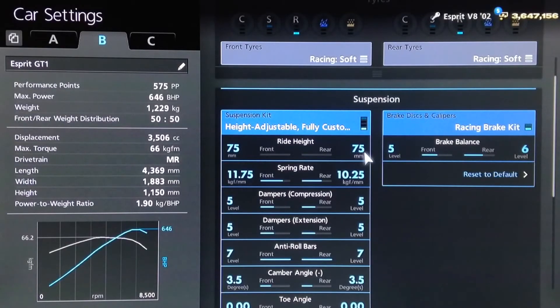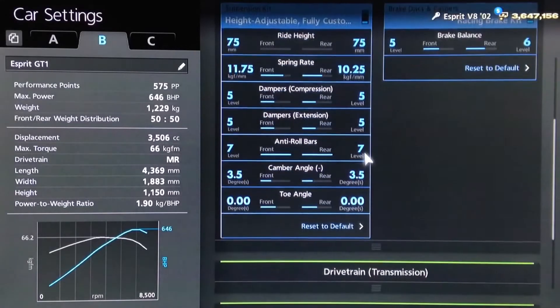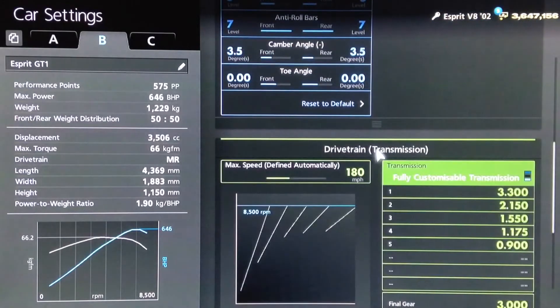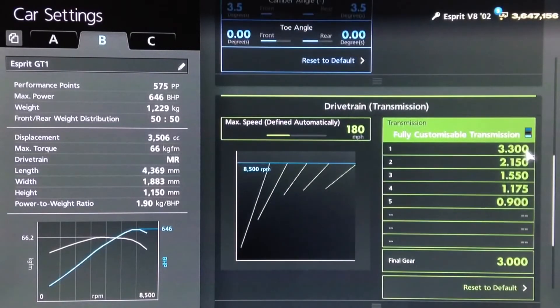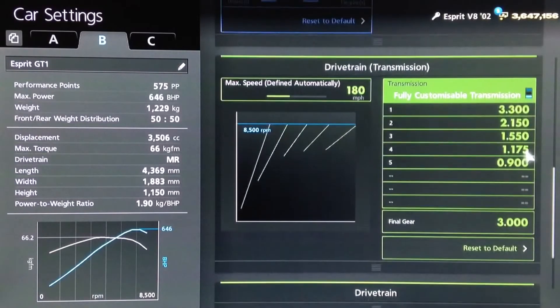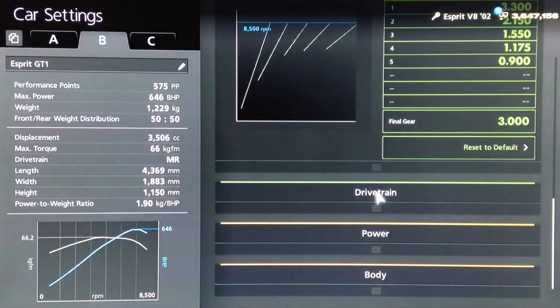For the ride height, we've got it as low as possible. Springs increased to 1175 and 1025, dampers to 5, anti-roll to 7, camber on 3.5, neutral toe. For the gearbox, it's powerful but not a top speed tune, so we've gone for an auto setting of 180, then rounded off the individual gears to 3.3, 2.15, 1.55, 1.175, and 0.9, with a final drive of 3.